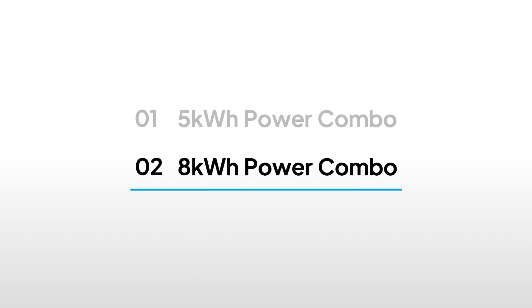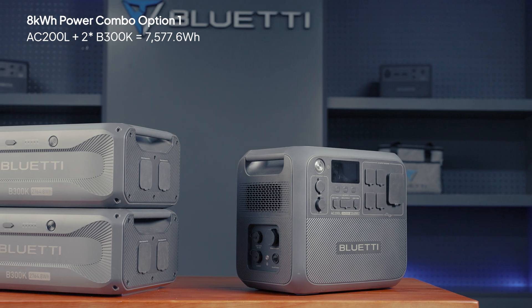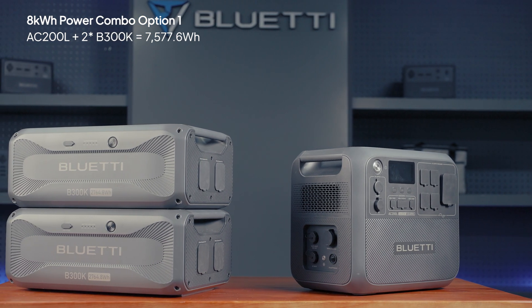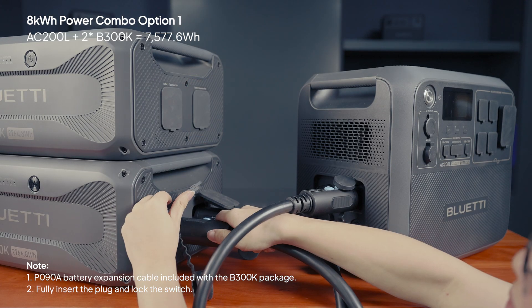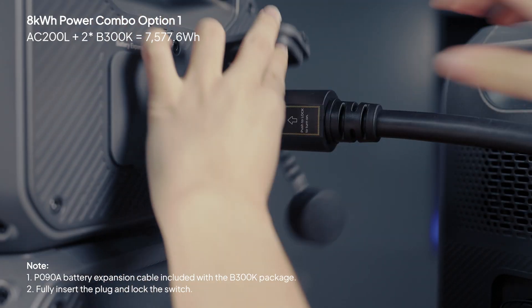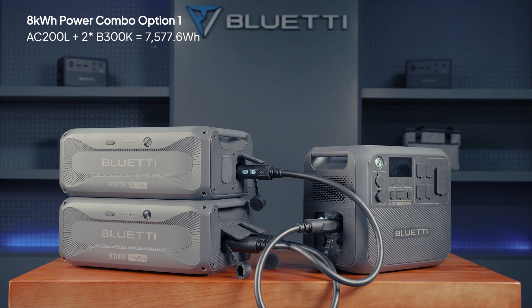Need even more power? Check out these two 8kWh options. Option 1: connect two B300K units to the AC200L for a total of 7,577.6Wh. Just link up the second B300K with the included cable and make sure all connections are tight. Long press the AC200L's power button to start.